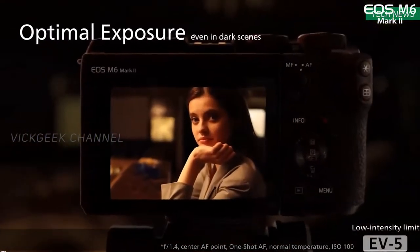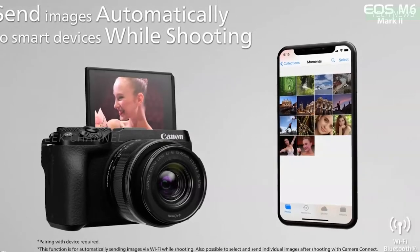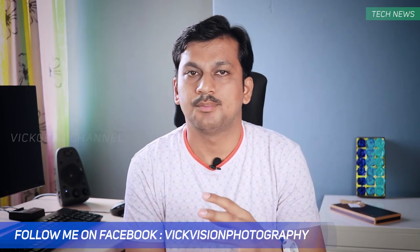Fourth, it has a flip-up screen for blogging or self-portraits, and it comes with a self-portrait mode. I hope there's a mic and headphone jack as well — not sure yet. It has Wi-Fi and Bluetooth for connectivity, and what's awesome is that photos get transferred automatically to your smartphone as you capture them. So if you click a picture, it automatically transfers to your smartphone, saving a ton of time without needing to separately connect your camera.